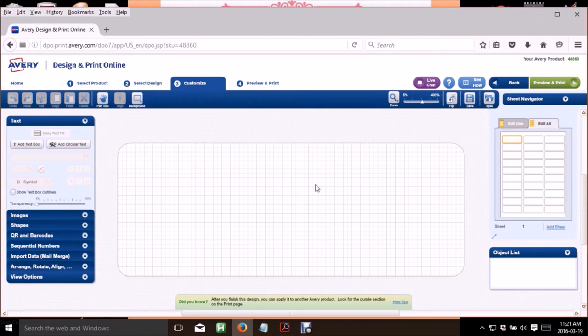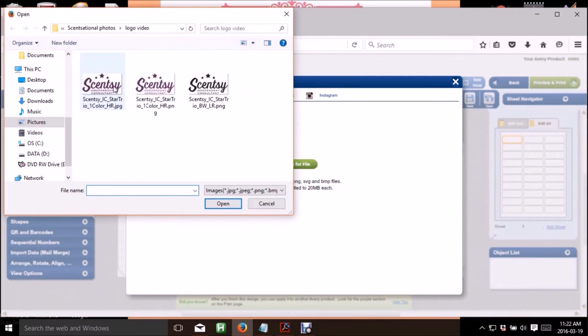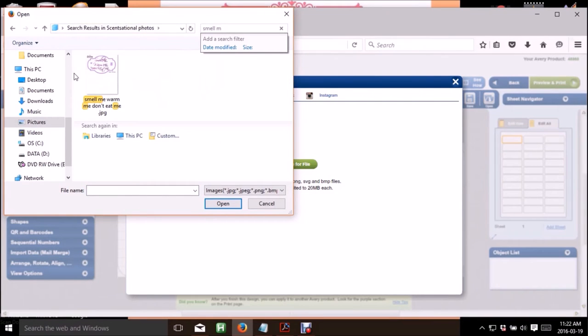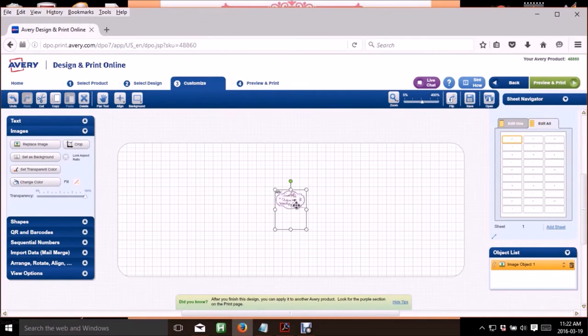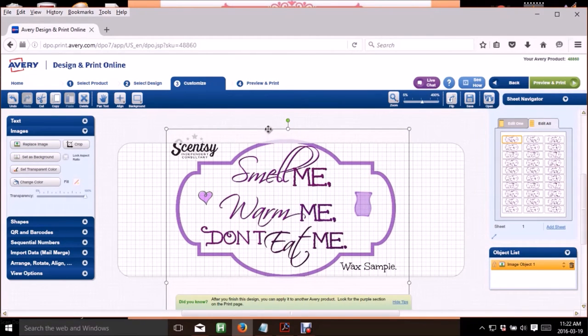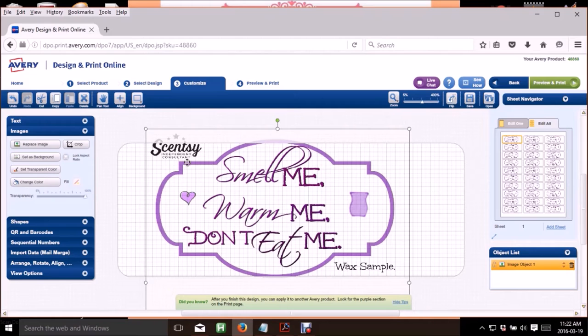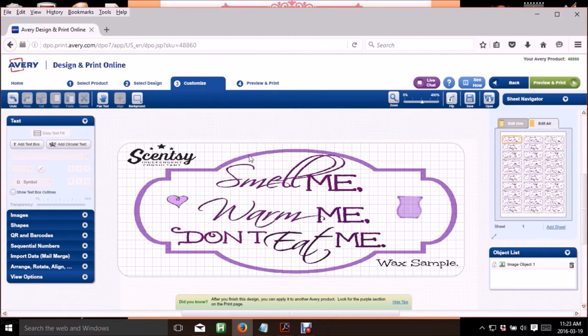I selected the blank template and it brought me to this page. To get your image on there, go to the left-hand corner and click on 'Images,' then add an image from your computer. It's going to pop up in the center really tiny. You can drag it and resize it using the little dots to narrow or widen it — just be careful not to affect the Scentsy logo in any way.